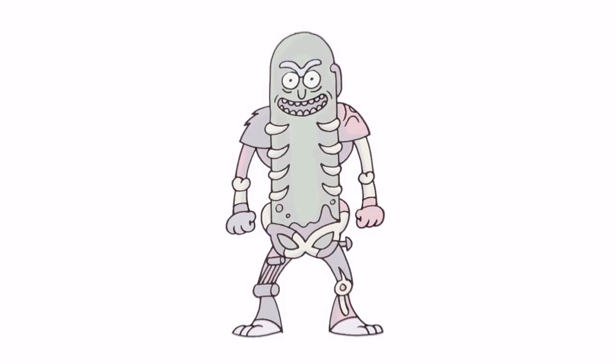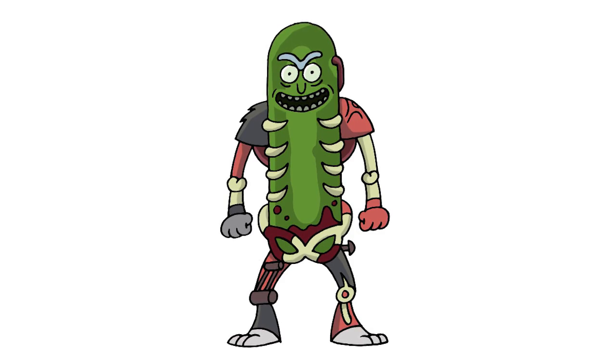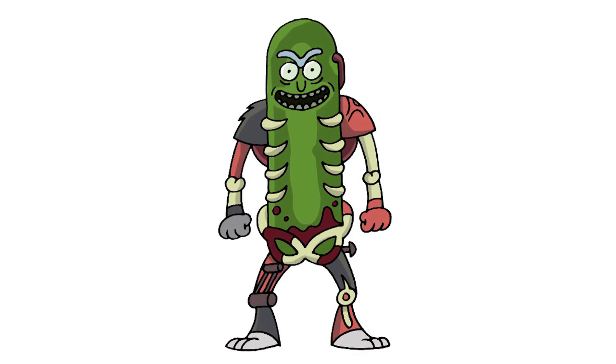And there we have it — there's Pickle Rick from Rick and Morty. I hope you enjoyed today's lesson. Make sure you subscribe and send us your requests in the comments below. Thanks for watching and we'll see you again soon.